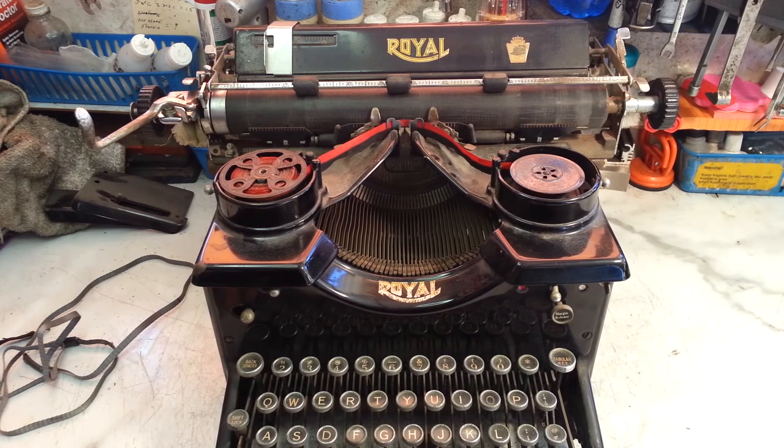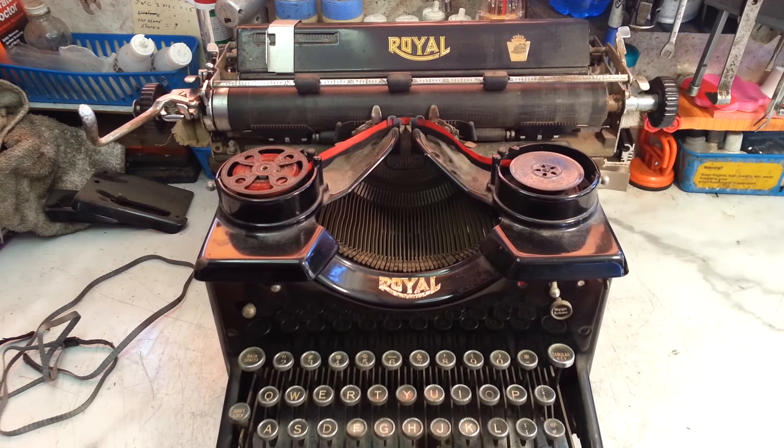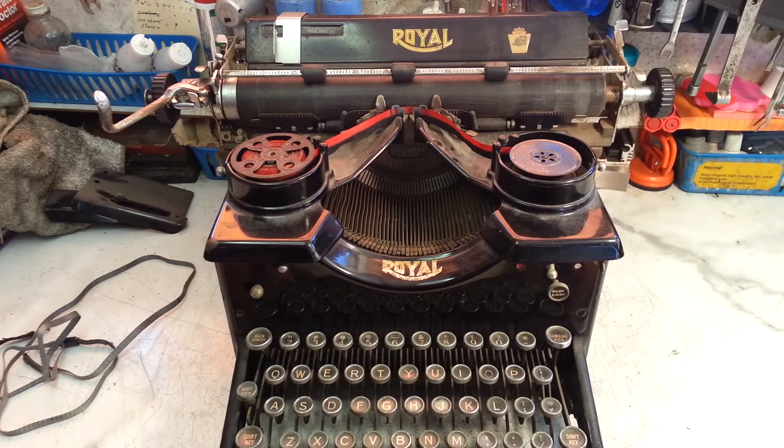Dwayne here, PhoenixTypewriter.com. Got a big Royal 10 here today and we're going to do a couple things to it, but we're also going to take an overall look at it.